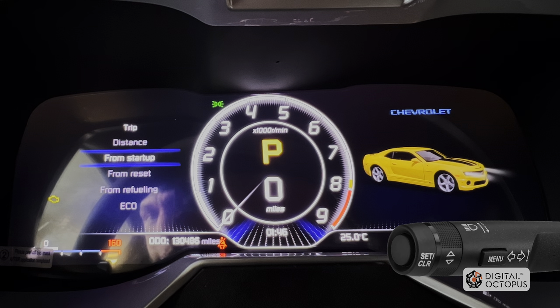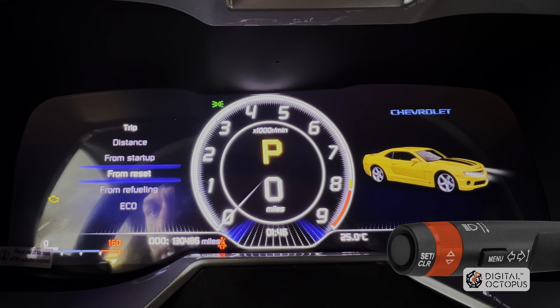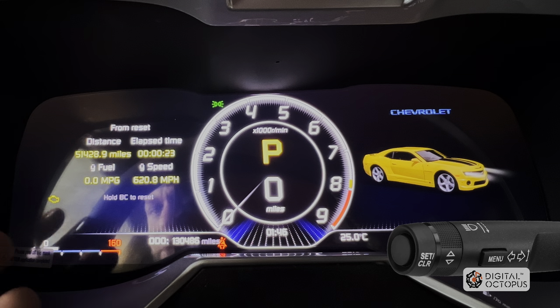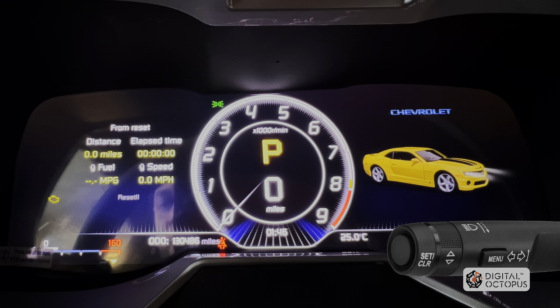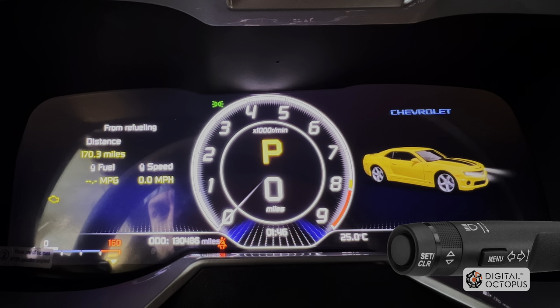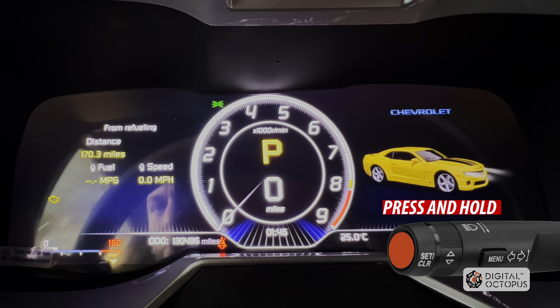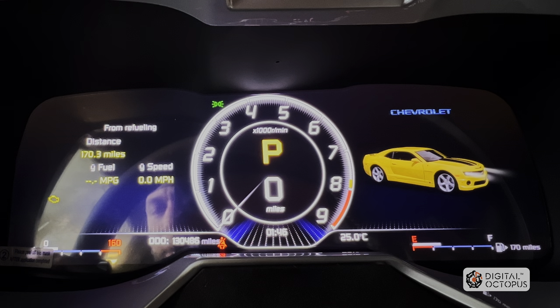We're going to go down one to 'from startup.' This shows distance from the time I started the engine — it was six minutes ago when I opened the switch — as well as fuel economy, etc. Going back to 'front reset': same information. If you need to reset, you can press that button and it resets. Then 'from refueling' — same deal.